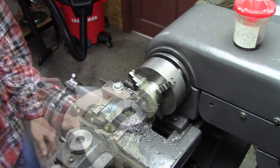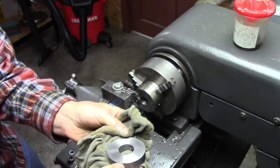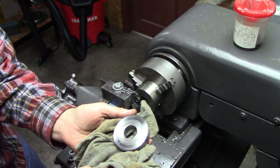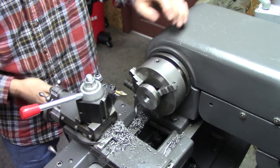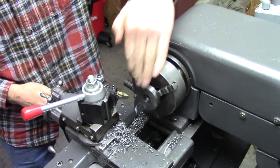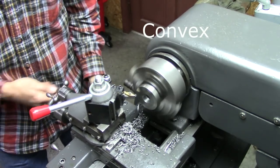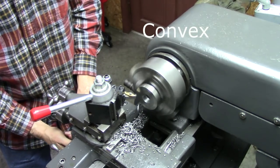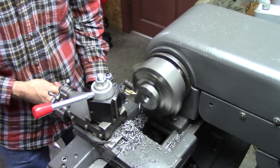Not too bad — darn good finish, isn't it? This came out a little bit concave, so I'm going to face the surface of that and make it true. It's pretty darn close really; it's just a few low spots and high in the middle.